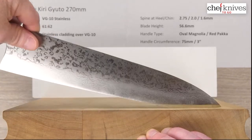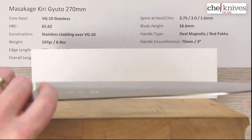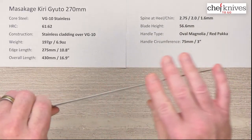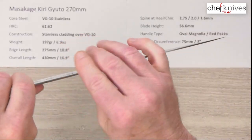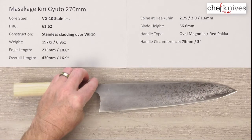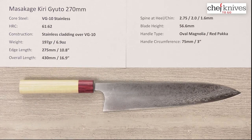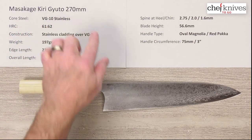If the blade gets dull in one area, you can use another area. There are just lots of reasons to have a longer blade if you've got the room for it and you're comfortable with the handling aspects of it. So this is just a neat line of knives — this is another blade that's a high quality rendition in this line. It's fairly stiff considering how thin it is, with a little bit of flex towards the tip but not that much. It's stiffer than you might think. If you're looking for a large prep knife, this is another cool one in their line. This is the Masakage Kiri VG-10 Gyuto 270mm knife.